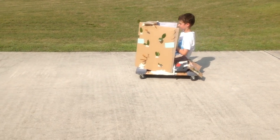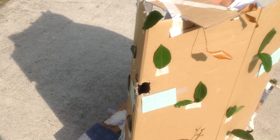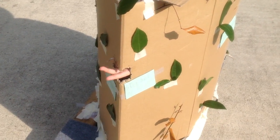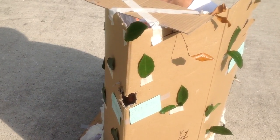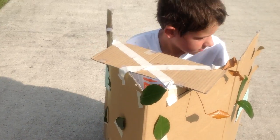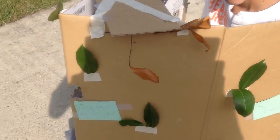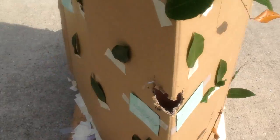Ethan's driving it right now, and I'll show you something real quick. As you can see, there's like a little hole in the front which you can put a Nerf gun through — which Ethan just put his hand through — and basically it's like a little slot to shoot your Nerf gun out. And it has like these little things to camouflage, and now we're just going to let Ethan drive it around.